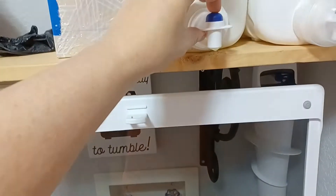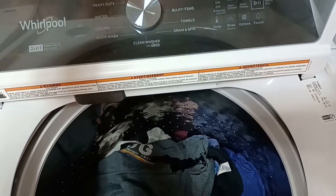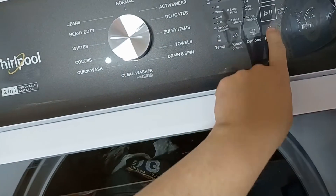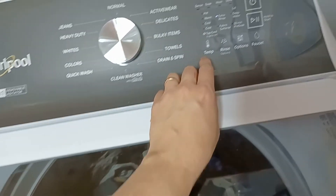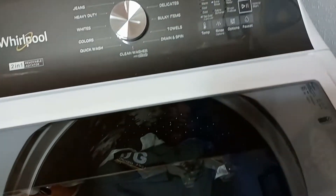So I'm just gonna put some soap in there, then select Normal, press Start, and it'll do its thing.